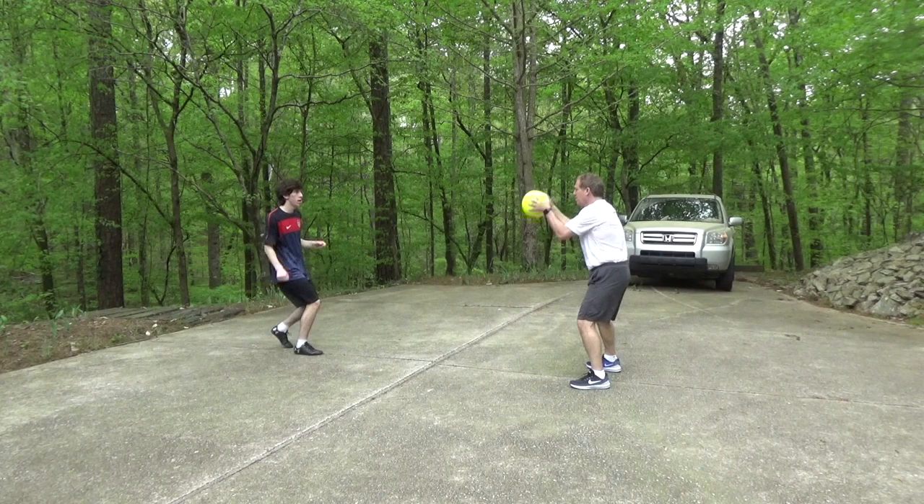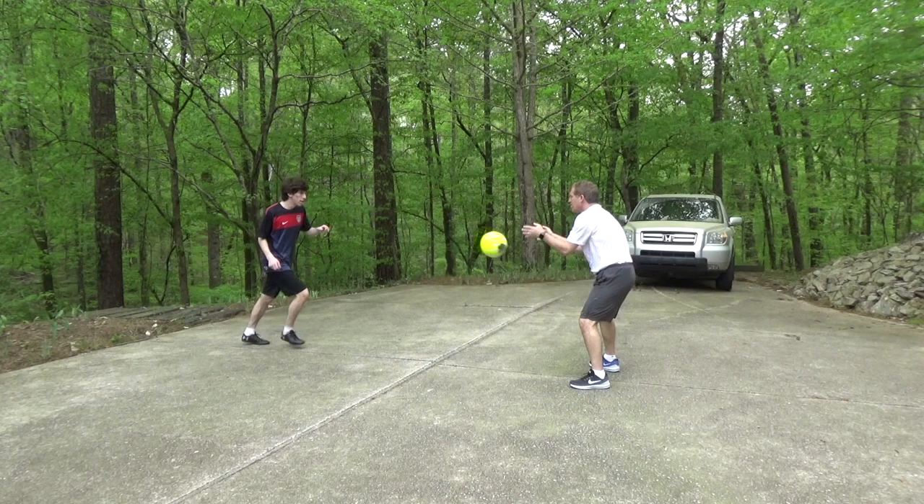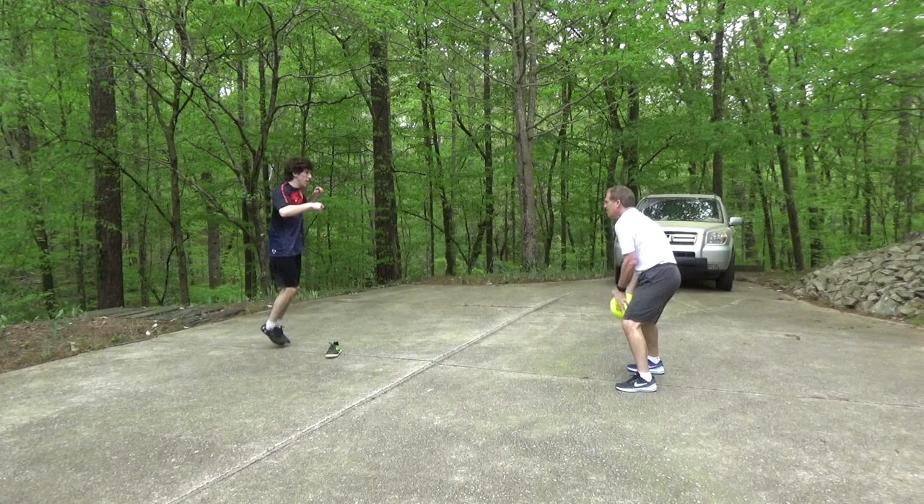Today's air skill is instep volleys. Similar to what we did yesterday, but keep your toe pointed down and your knee over the ball. Try not to reach for the ball, which makes it go up. Use left and right, and once you have the basics down, move around the cone.